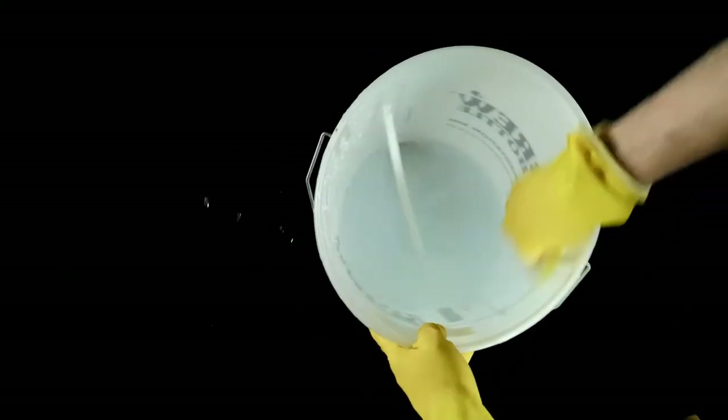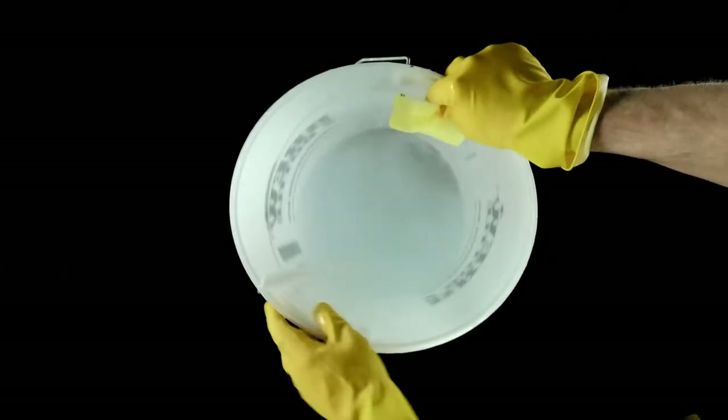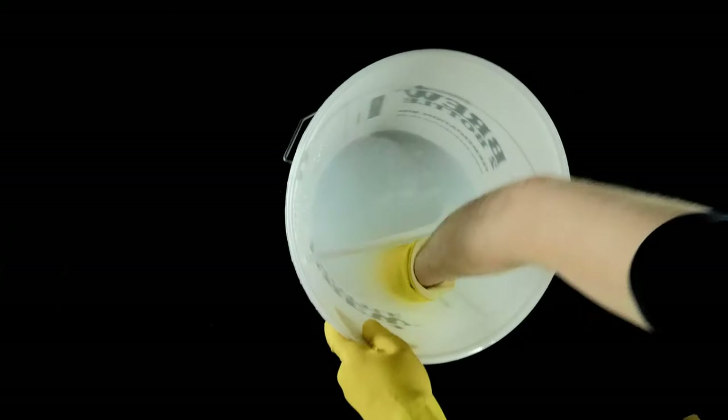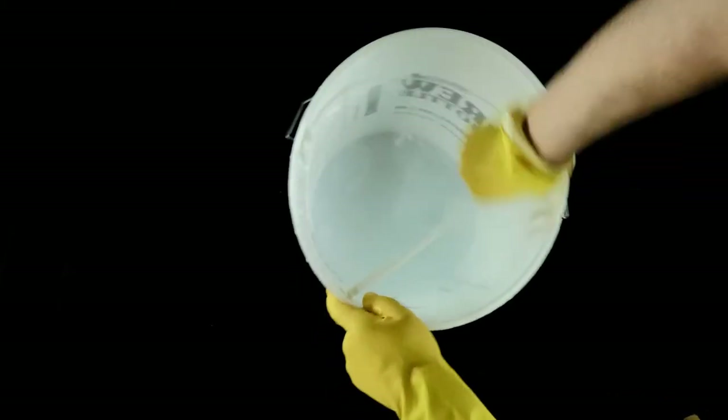Before you start, it's extremely important that you fully clean and sanitise all of your equipment that will come in contact with your brew. This is the most crucial step in homebrewing. I've included a link above if you need any help.